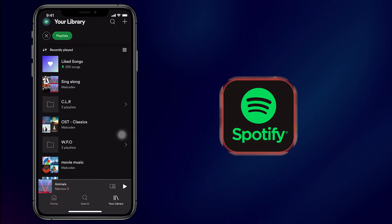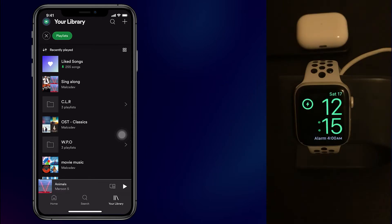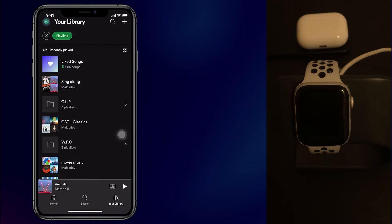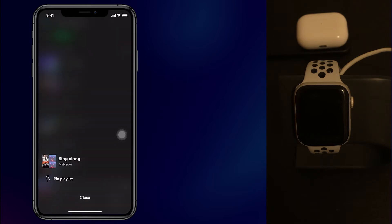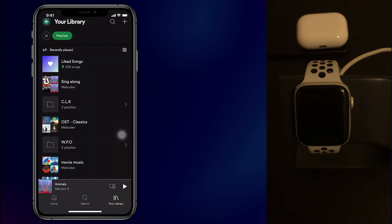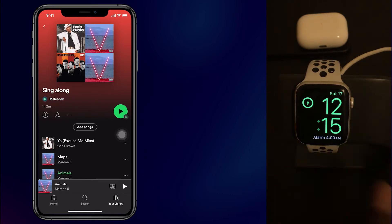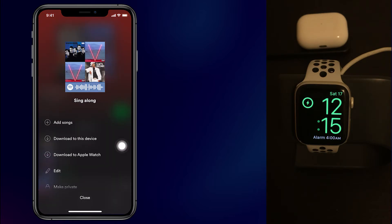So I'm in my library and I need to transfer one of my playlists to my Apple Watch. In this case, I'm going to use the sing-along playlist — why not. I recommend using playlists because with a playlist you can put as many songs as you want. So tap on that and then go ahead and tap on the three dots, or three bullet points, whatever you want to call that. And then I'm going to choose to download to Apple Watch.